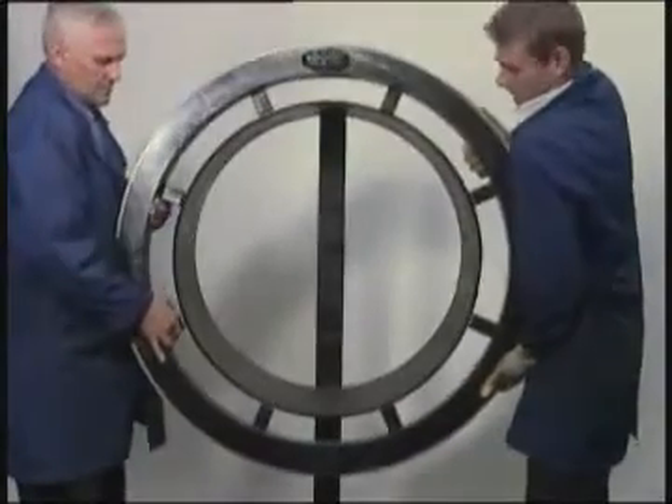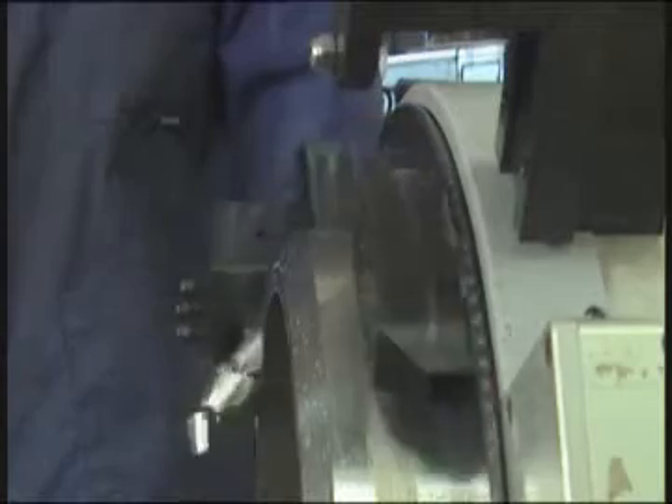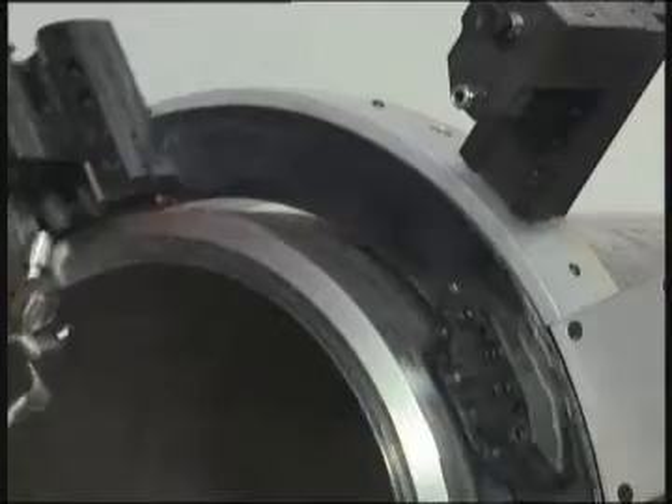Larger sizes can also be supplied. These unique machines can be used in many different environments and are the ideal tool when access is limited. They can be mounted onto the pipe in the horizontal or vertical position.